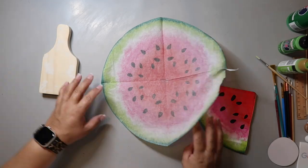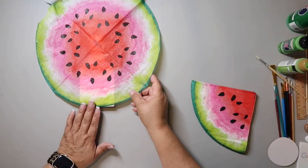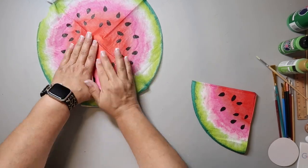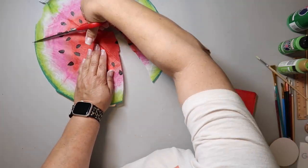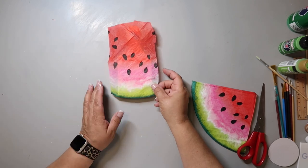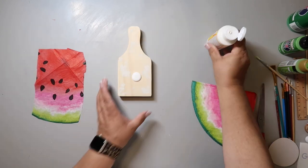I got these napkins from Dollar Tree. I started to try a different method where you Mod Podge it on and while the Mod Podge is still wet you take a match and light the napkin on fire so it kind of burns off the edges. I felt like that was a little bit excessive.